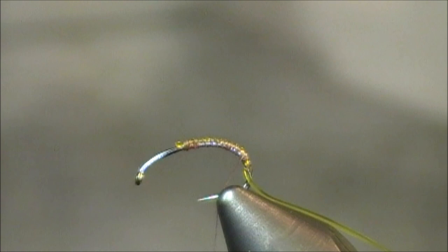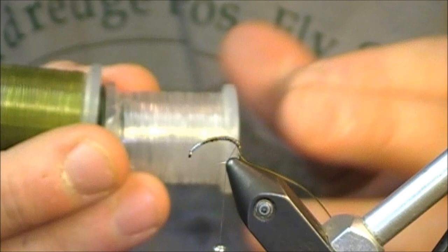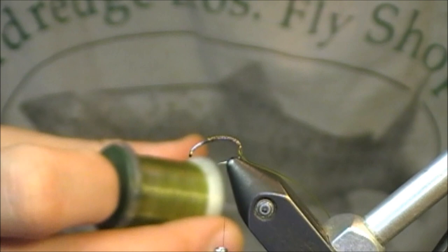I'm using this vinyl rib — it's a small in an olive color. I also tie this pattern in a white and in this fluorescent, which I really like for the green caddis. These are the three most common colors that I tie it with. You can also tie it in black and a couple other variations for some stoneflies, like the yellow sally.